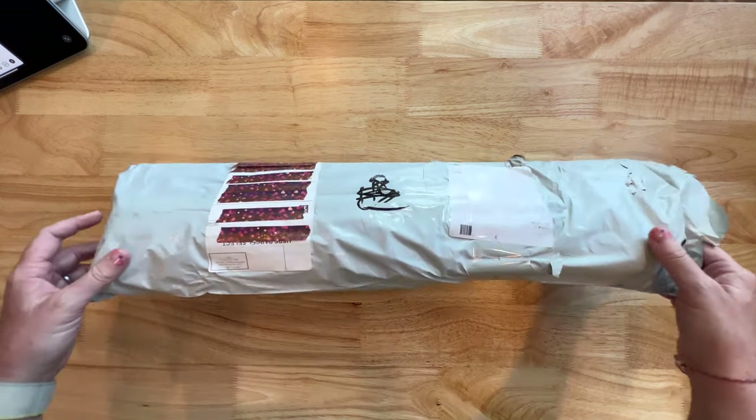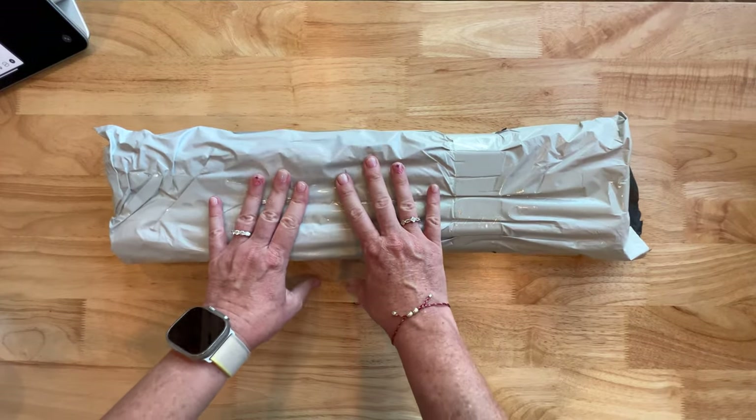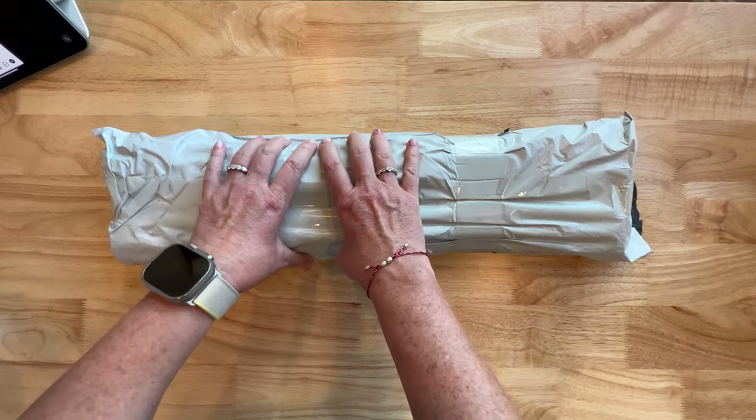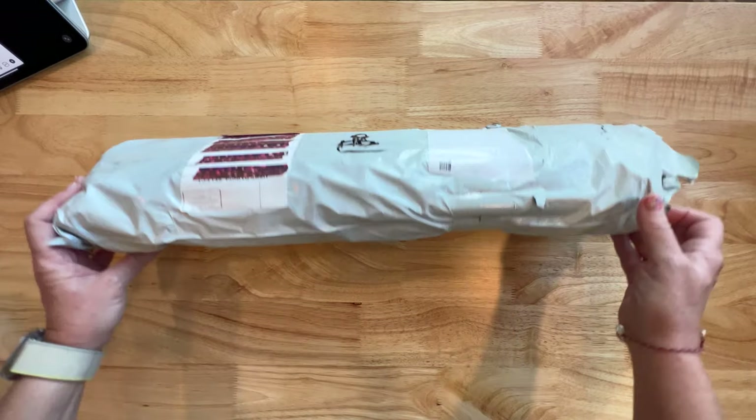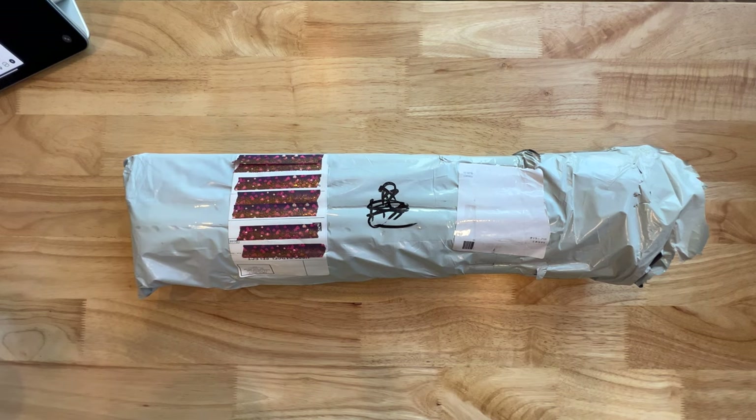Everything came very, very nice. It's not a box — it's like a bubble mailer. This is a sneaky peek, so thank you Cindy for sending this to me. I've been wanting to order from Cindy for a long time, but she told me she was going to be sending this to me, so I was going to wait.